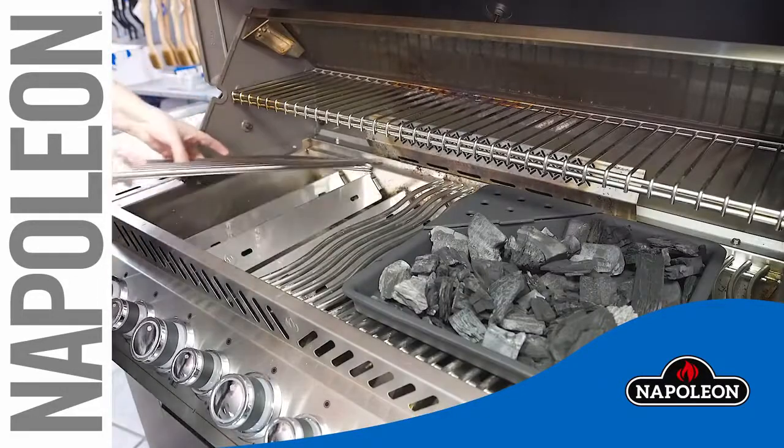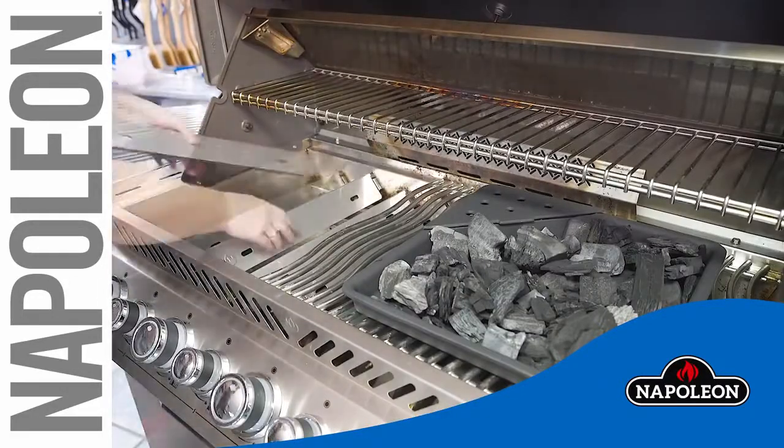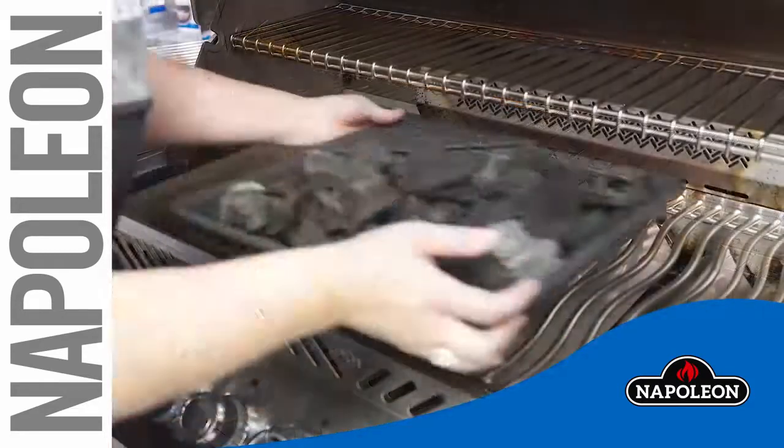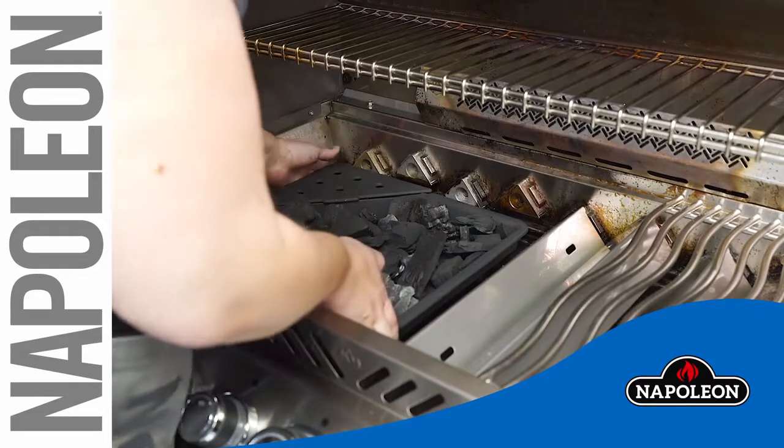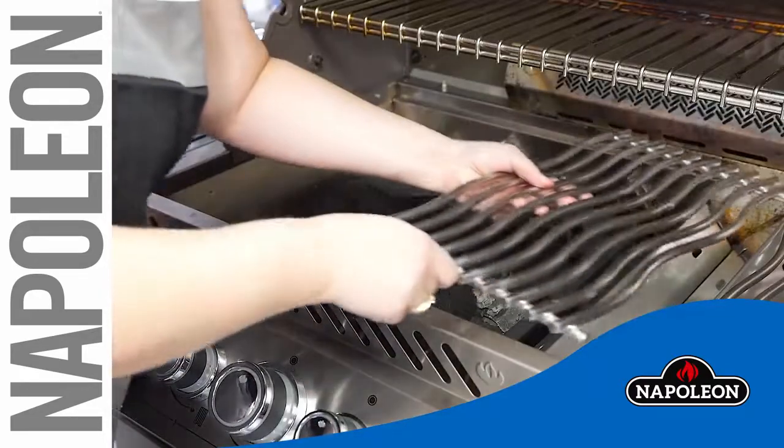Remove the cooking grids, then remove the sear plates. Place the charcoal tray directly on the burners, and reinstall your cooking grids.